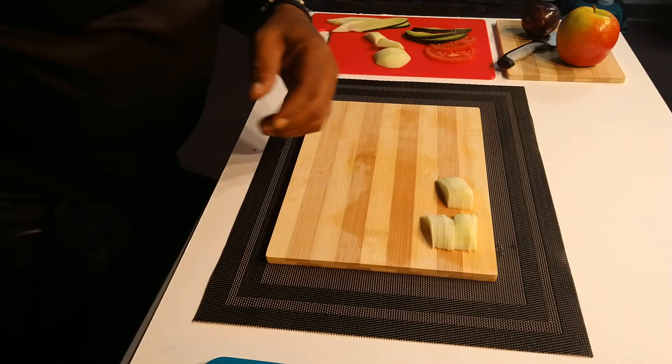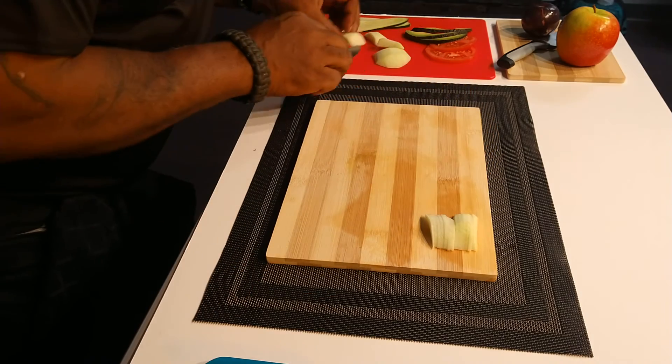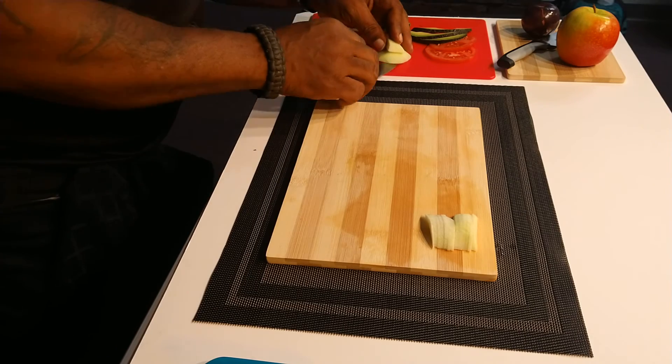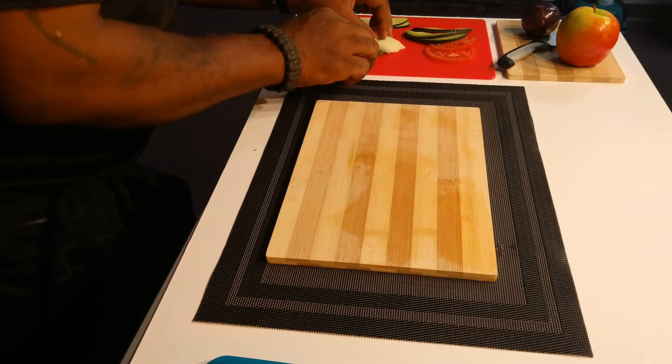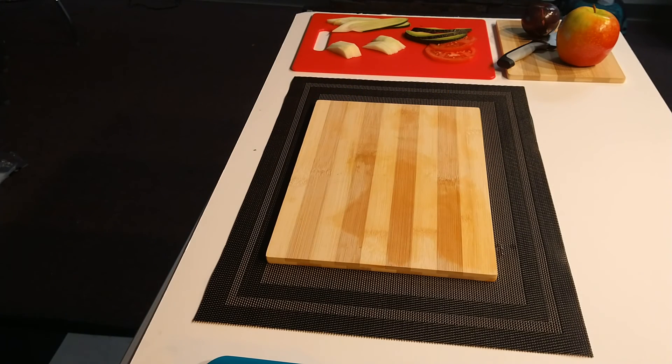All right, let's get to the plating portion.